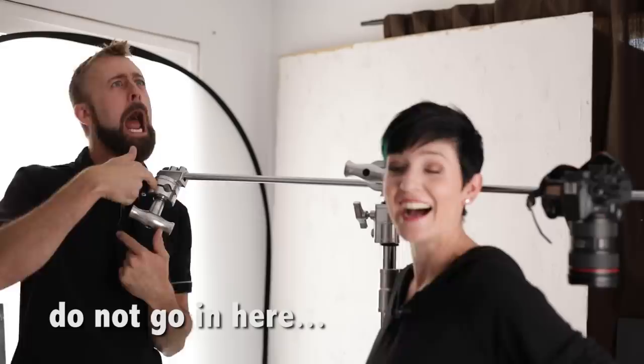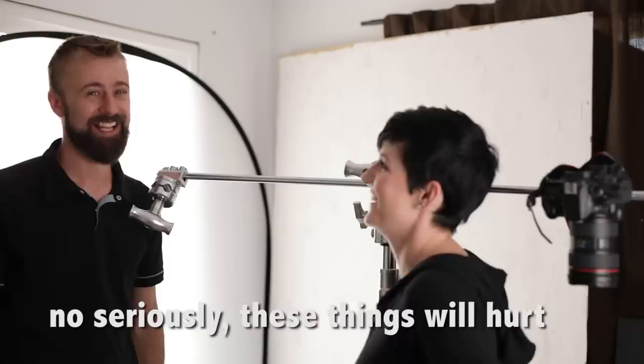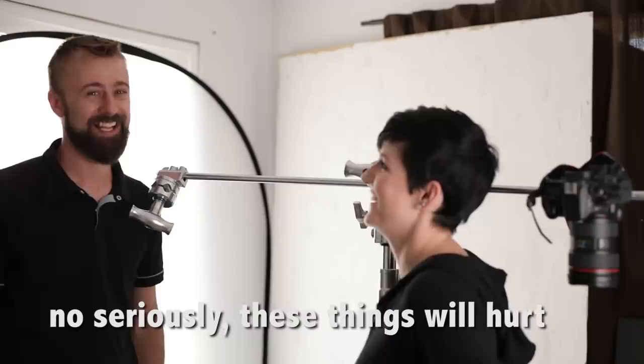Of course, it also doubles as workout equipment — the most important thing to know about the C-stand. Fingers not going here, and then — don't do it. No, seriously, these things will hurt.